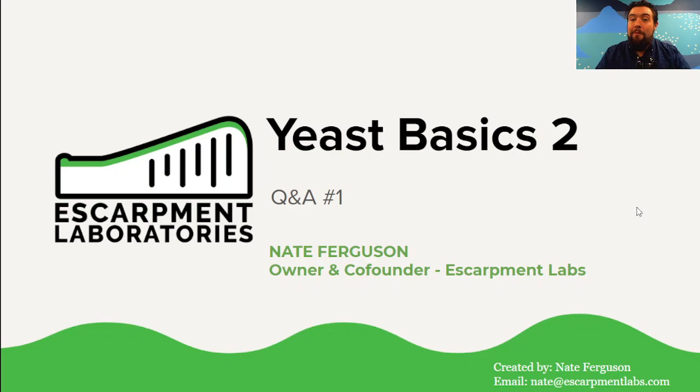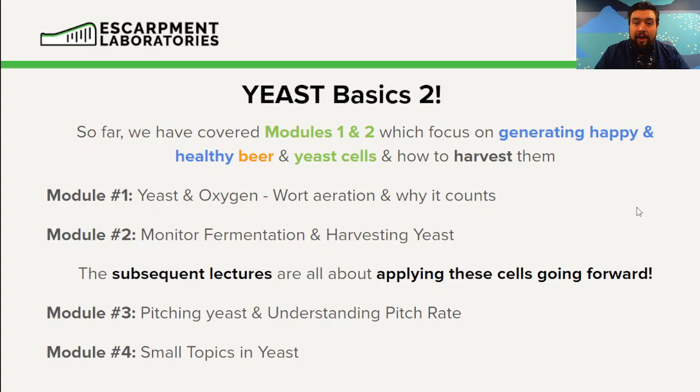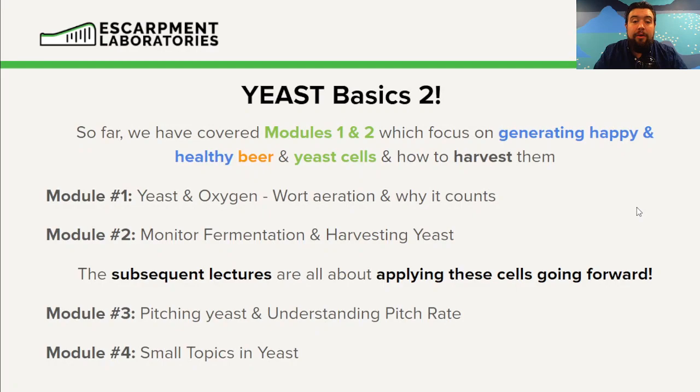Hello everyone. My name is Nate Ferguson and this is Yeast Basics 2, Q&A number one. Now all these questions we're answering today were all asked during modules one and two. The focus of modules one and two was a focus on generating happy and healthy beer and yeast cells and how to harvest them.